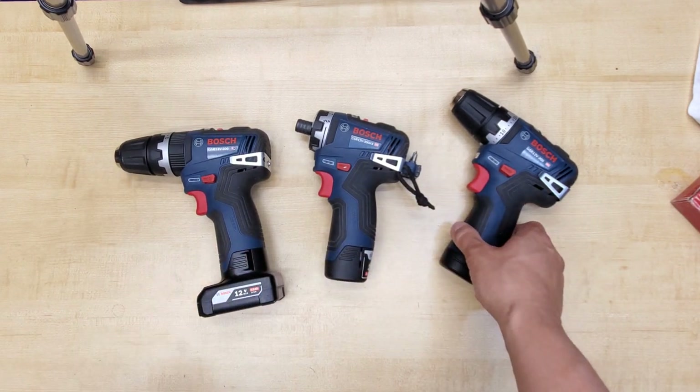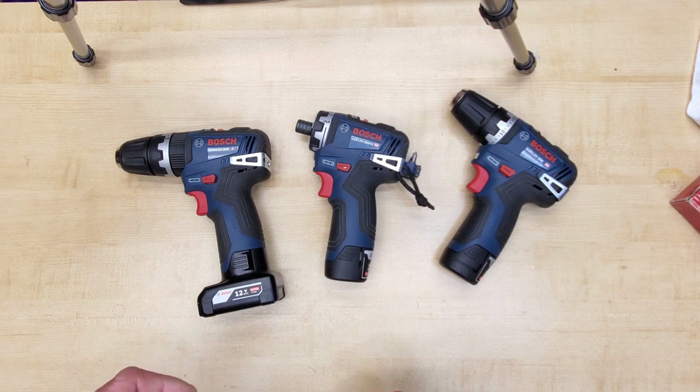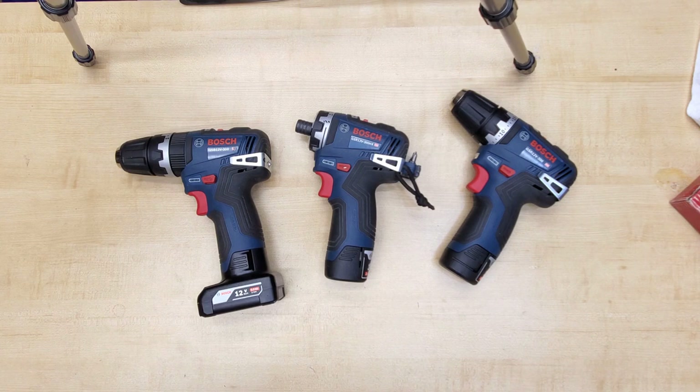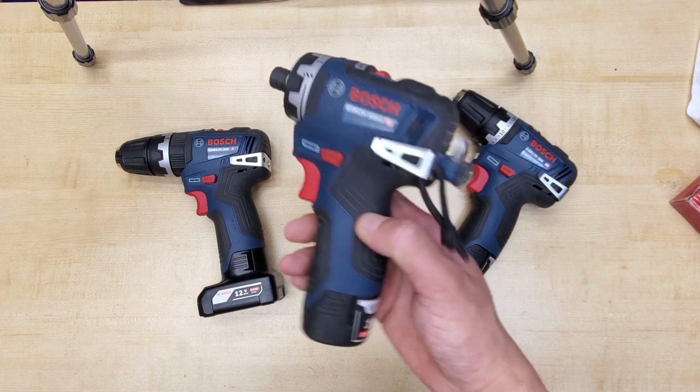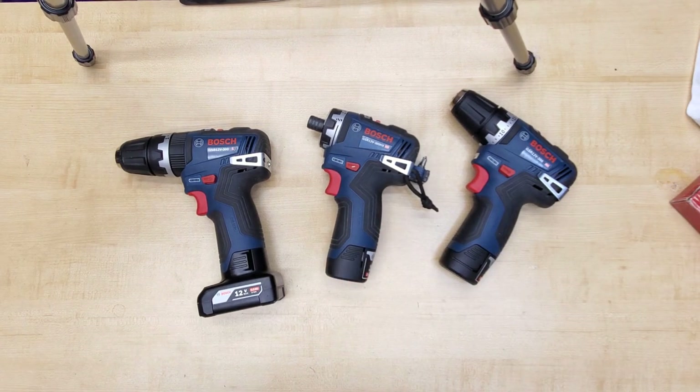These aren't the most powerful tools on the market, but I would say they can handle 80% of the work that the 18V tools can, and they're a lot easier to keep on my belt or in my tool bag. When I need more power, I'll just grab the 18V cordless drill or impact with the 6.3Ah brick on the handle, which probably weighs over twice as much. Anyway, that's about what I can think of at the moment — hopefully you'll find it useful. Thanks, everyone.